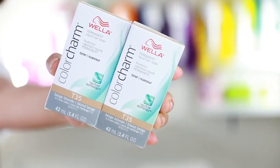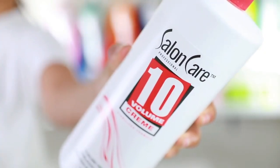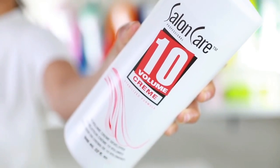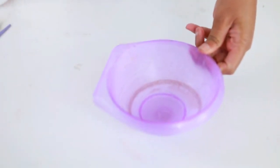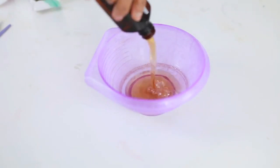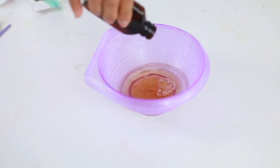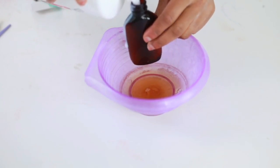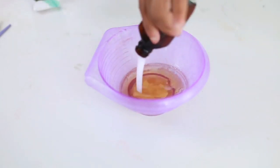I'm using Salon Care cream developer in number 10. You can use any brand cream developer — it really doesn't matter. Grab a mixing bowl and pour your toner in. I used a total of two toners to tone the entire hair.